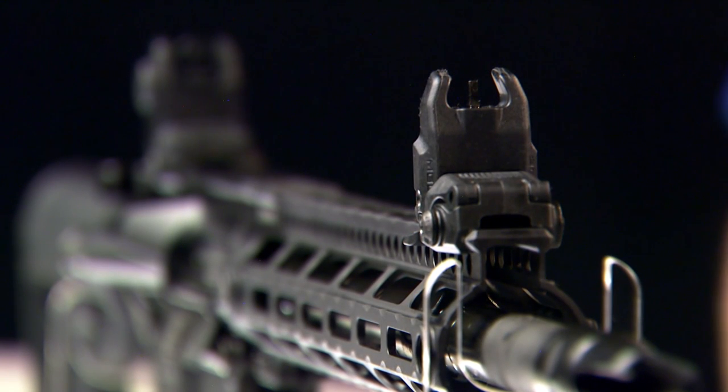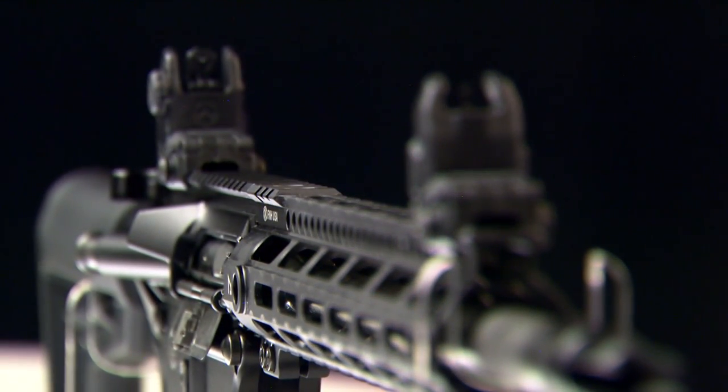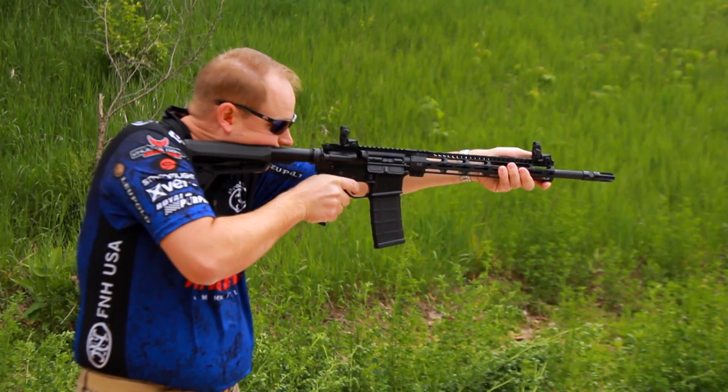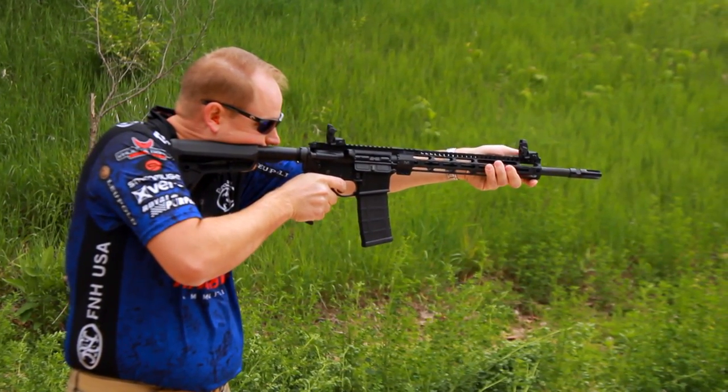The backup sights are the Magpul M-Bus. They come with the rifle, but just about everybody who uses this rifle is either going to put a scope or a red dot sight on it. You never know when your battery might go dead or your scope have an issue, and you don't want to go without backup iron sights — flip them up into position and keep on firing. These are injection molded, and together they weigh a little more than two and a half ounces. They're the same height as standard M16 sights, so your eye will fall right in behind them.